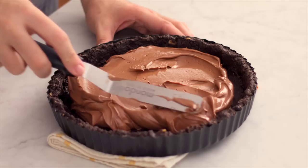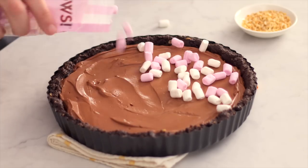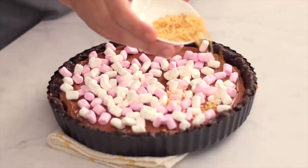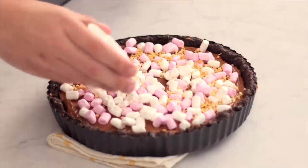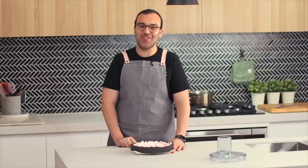Before putting this in the fridge, sprinkle some mini marshmallows on top along with some chopped peanuts. Pop it in the fridge for two hours to set, and then we'll come back and finish it off.